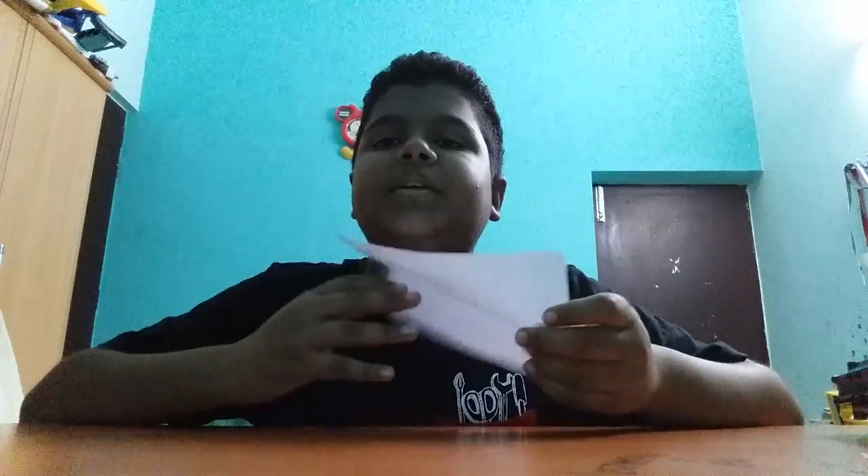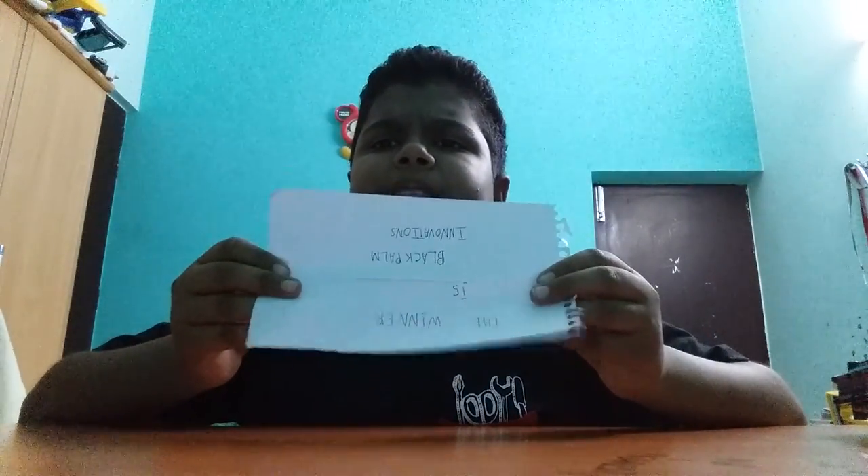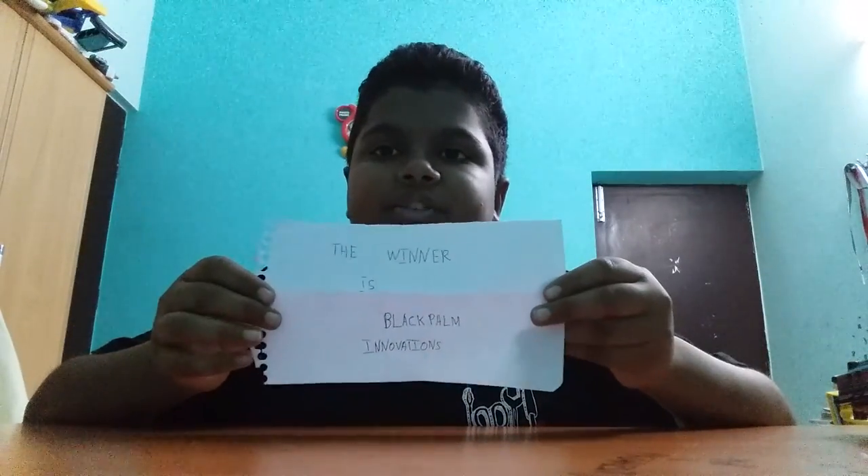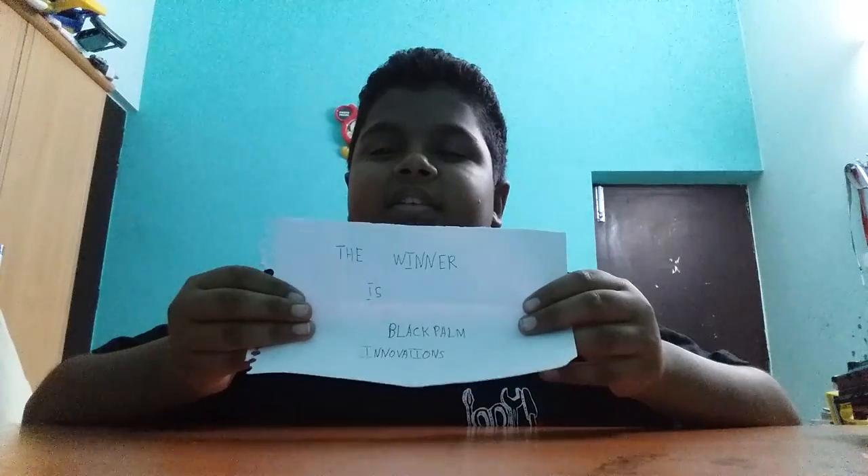Black Palm Innovations is the winner — congratulations! Tell others so that they can get some interesting gifts.